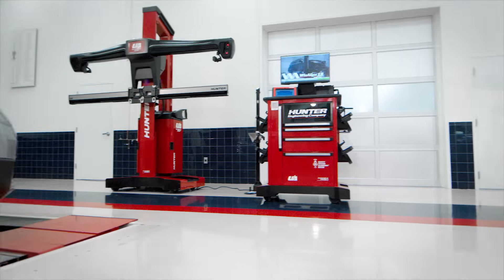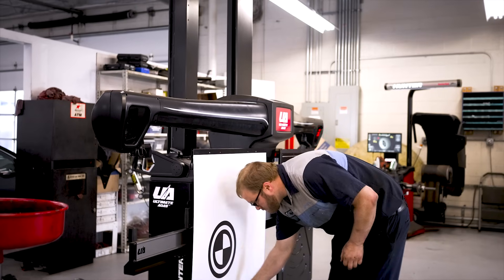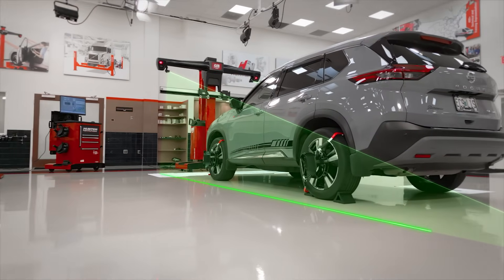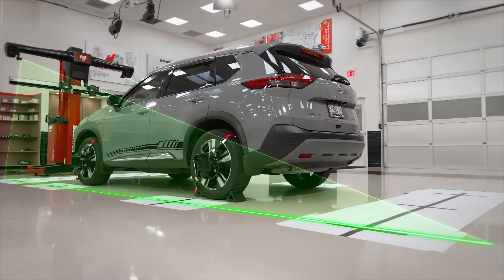Best of all, the aligner is expandable to Hunter's groundbreaking Ultimate ADAS for static ADAS calibrations. Invest today in the best-in-class alignment technology, then expand to the best-in-class ADAS technology in the future with the Ultimate ADAS expansion package.